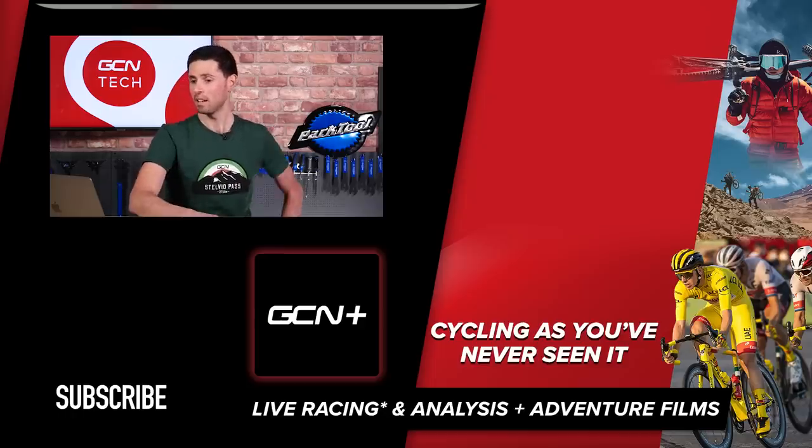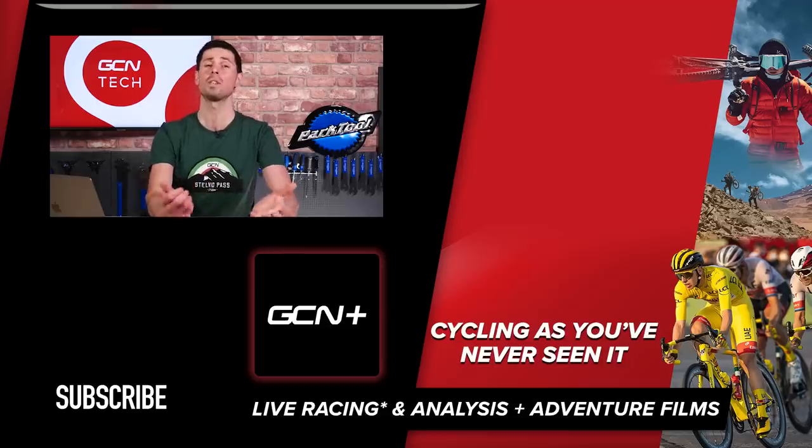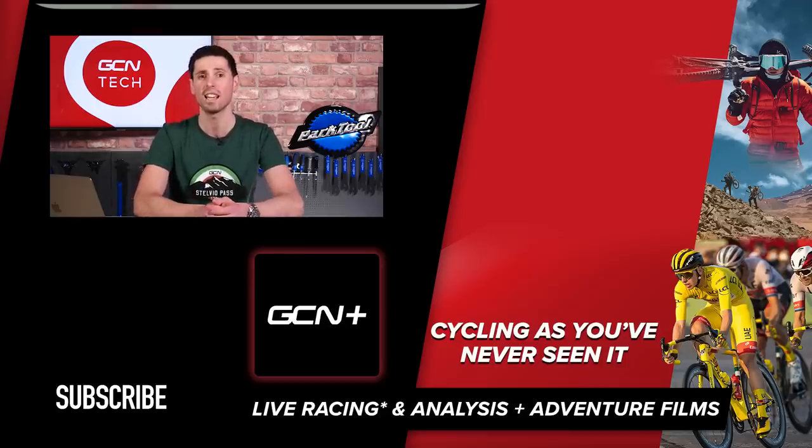That's the last question for this week. Thanks for your questions — keep them coming in the comments section below using the hashtag Ask GCN Tech, and each week we'll try and get to the good ones. Thanks very much.